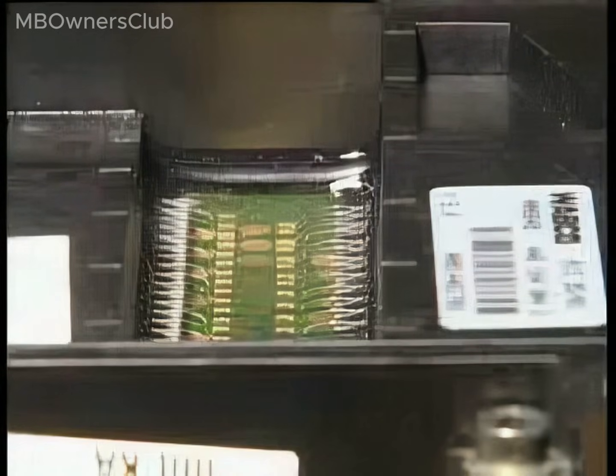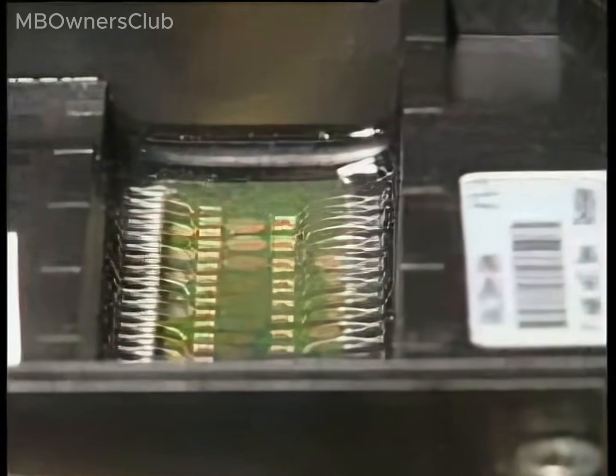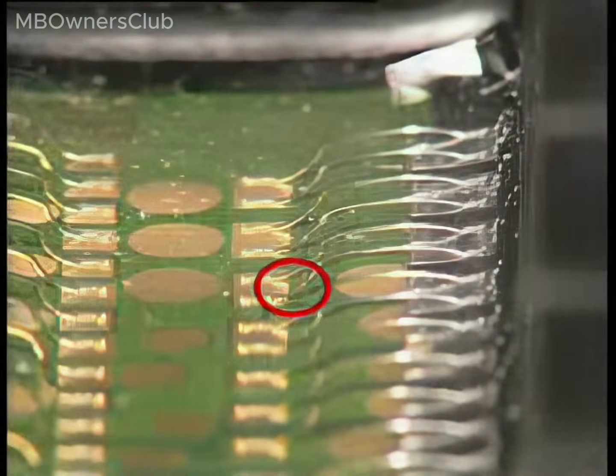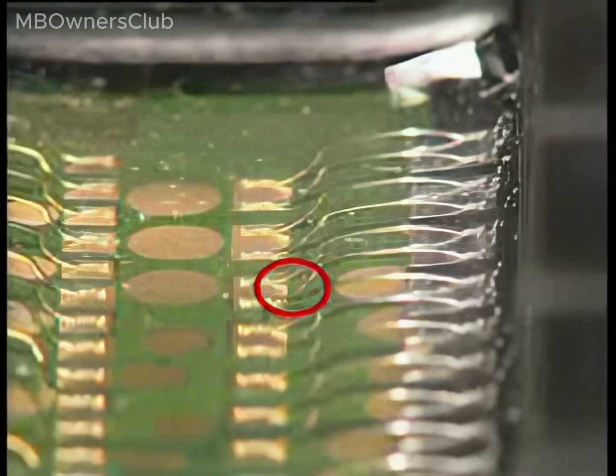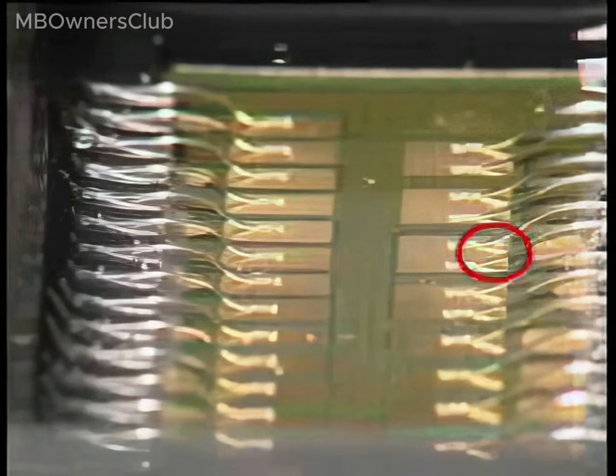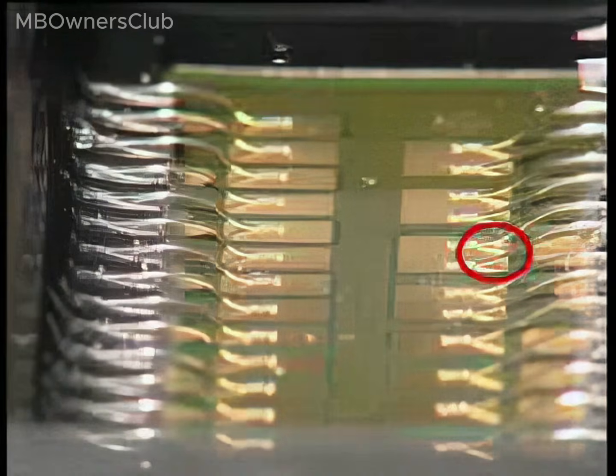Note: the new control unit differs from the old one in the wiring to the circuit board. Wires are susceptible to breakage at the connection point. Wiring on new control units has been changed to eliminate the risk of breakage. Valve seats for the solenoids of the splitter group have also been modified.